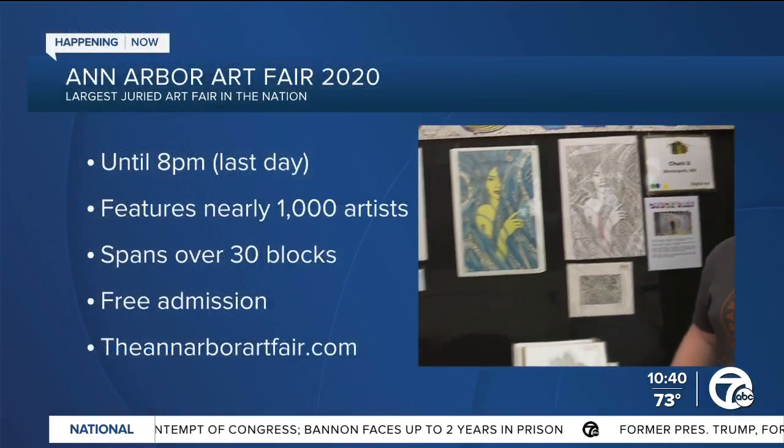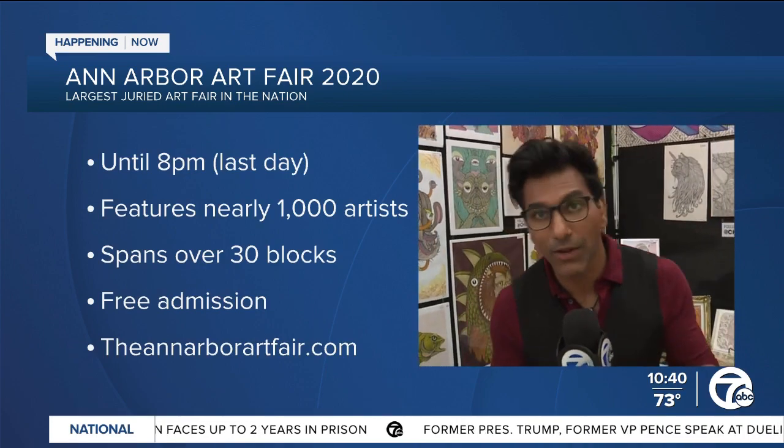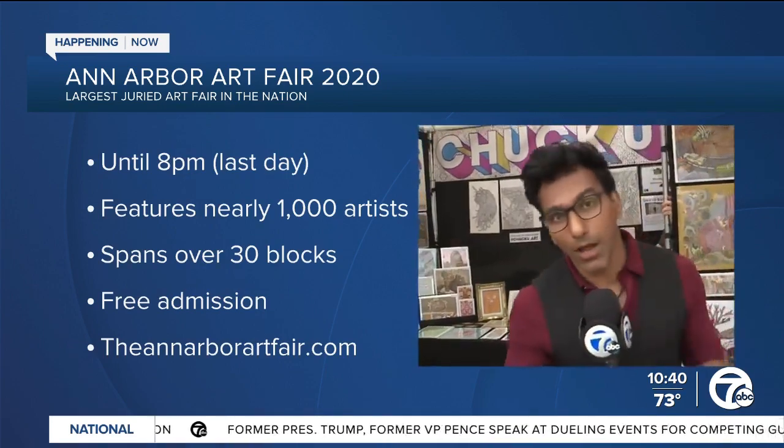Chuck, thank you so much for sharing that with us. Of course, this is on Washington Street, so you can come down here and check it out — over 1,000 artists to explore, 30 blocks. This is the Ann Arbor Art Fair. It's the last day, it's free to attend, there's loads of parking, so there should be no excuse. Jen, for now, it's back to you. I look forward to seeing you here. The clock is ticking. Thanks so much — we're going to let you go. I know you have plenty more art to check out there in Ann Arbor.